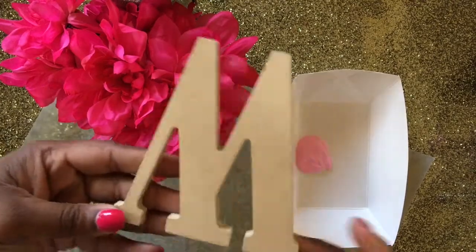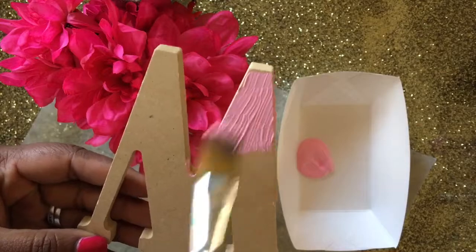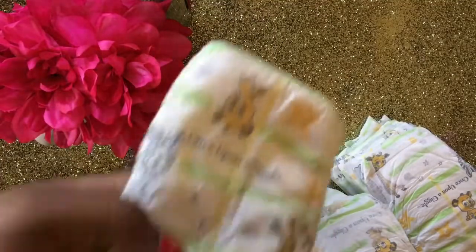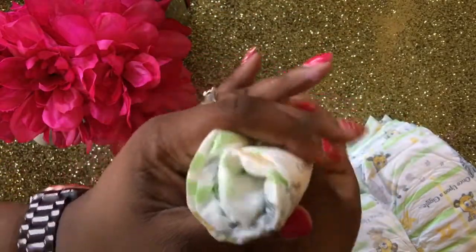You're seeing me here just paint the letter. I gave it about two or three coats of the acrylic paint. While I'm letting my letter dry, I am going to start rolling the diapers.